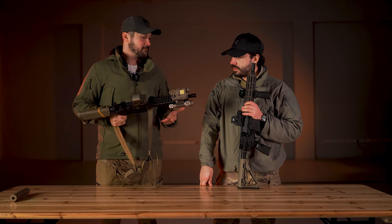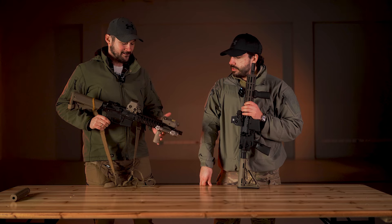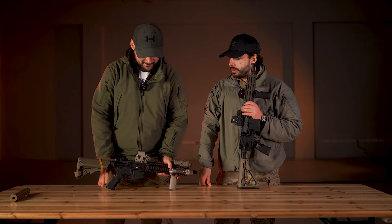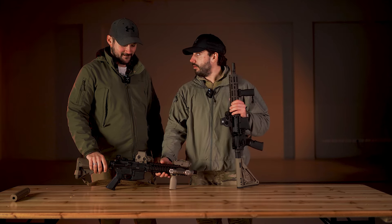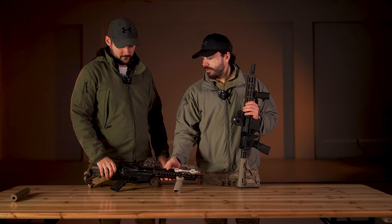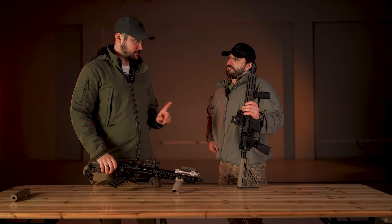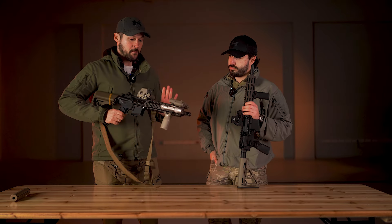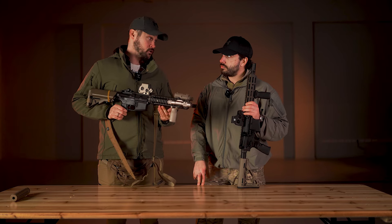What would you like to say about this replica? I mentioned earlier that the RIS-2 rail is very sharp — you can see why now. They literally cut the finger. Overall, Tokyo Marui has done quite well.